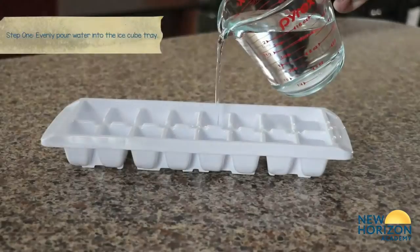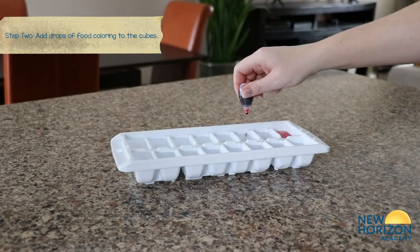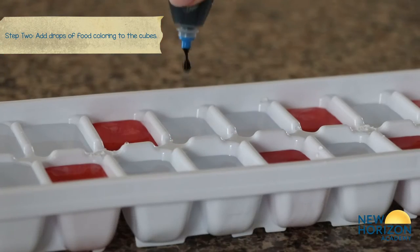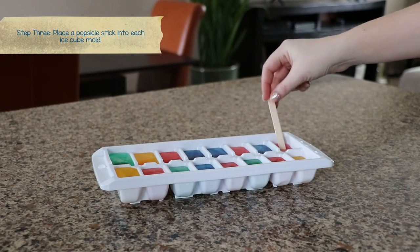Grab your ice tray and pour the water into the ice cube tray evenly. Add your drops of food coloring to the cubes with whatever color you want. Place the popsicle sticks into each mold.